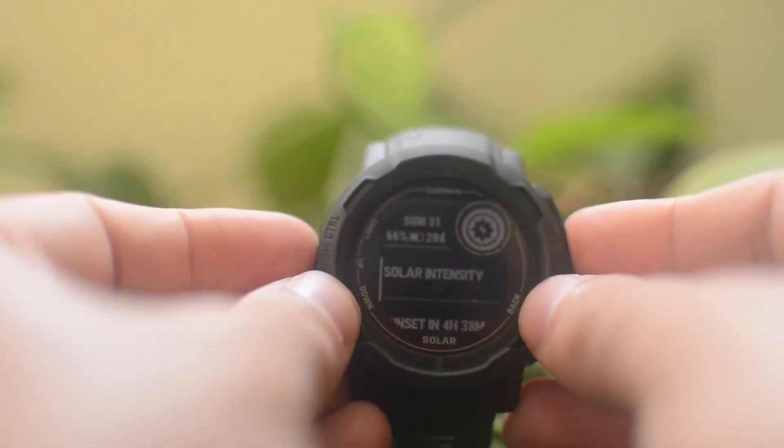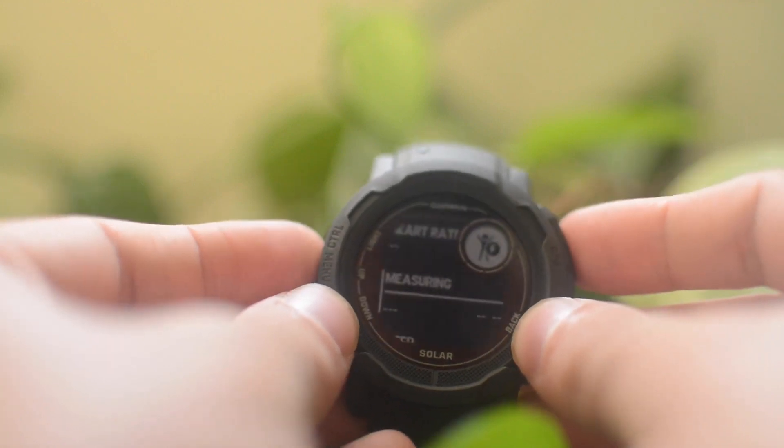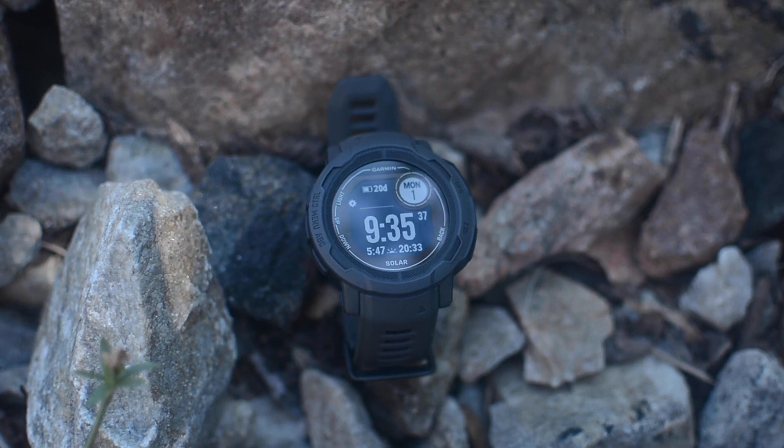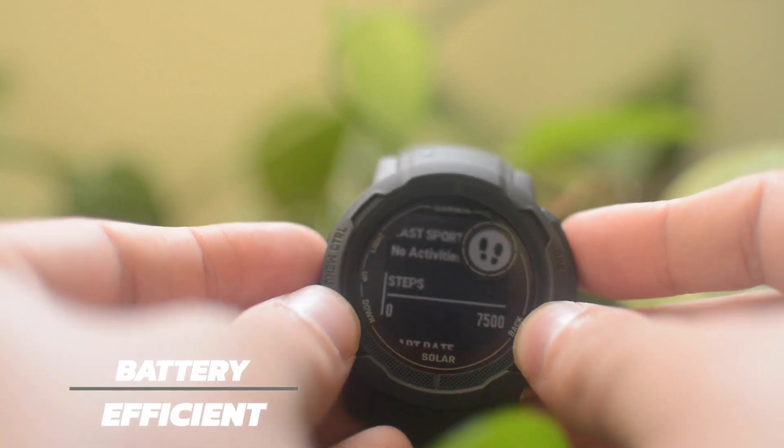That ruggedness is also part of its identity, with fiber-reinforced polymer cladding and big pushers. When it comes to the display, it's about as basic as one could possibly be while still being compatible with a wide-ranging crop of Garmin features. It's a relatively small monochrome reflective MIP panel with a tiny circular window display cut into the top right. Being transflective and a memory-in-pixel display means it's always on, because it doesn't need a backlight or frontlight to be visible.